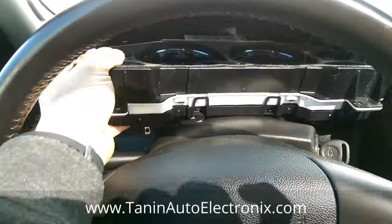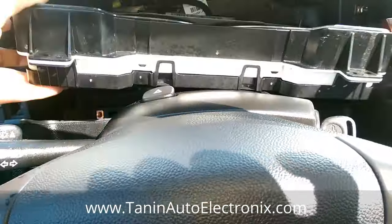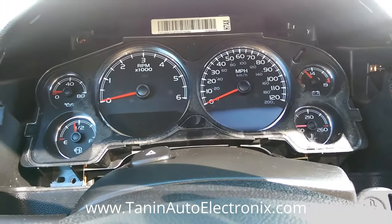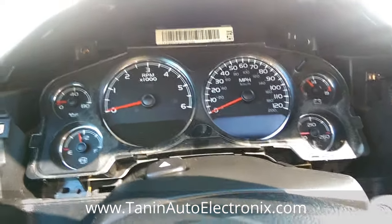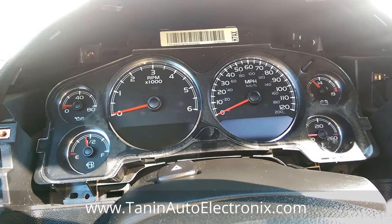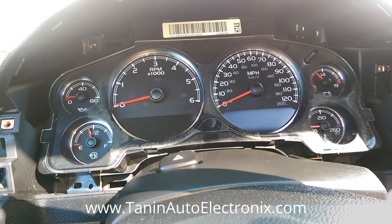Other issues with these are complete power loss, where nothing works at all, and gauge issues where certain gauges don't work. But most commonly it's the displays that go out, and we can repair that with no problem. If you do have more serious issues, we can attempt to repair them. Otherwise, we also offer plug and play replacement clusters, where we'll program the mileage and the VIN information right into the cluster and you just plug it in.